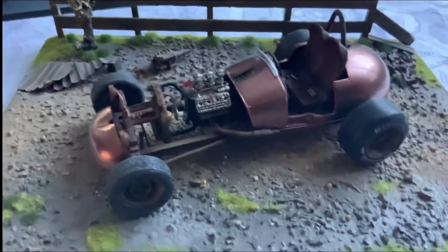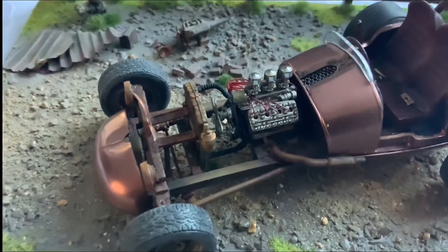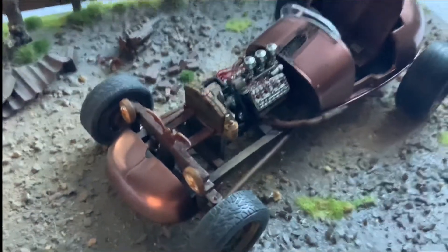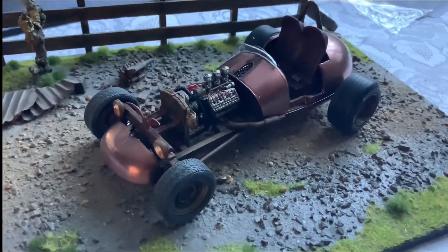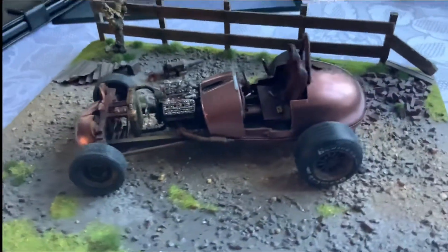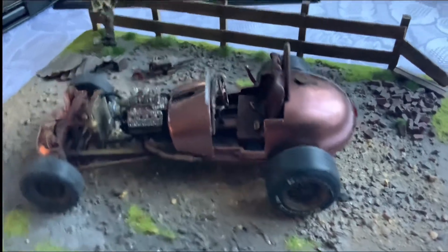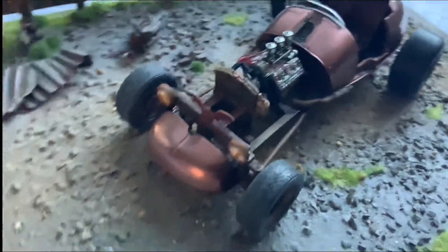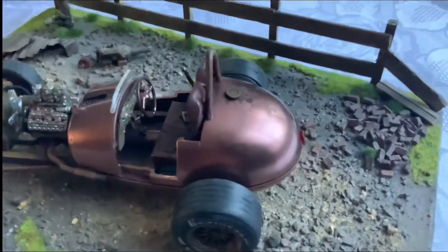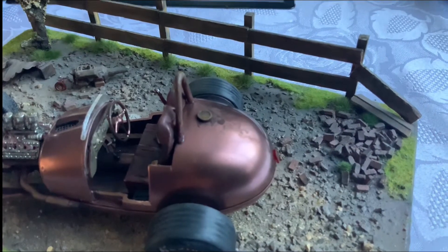I put a flathead V8 in it. I was going to put the twin turbo engine in there, but because it's an old car I thought the big twin turbos just didn't look right, so I went for the flathead to give it the old look I wanted. I've rusted the chassis — lots of rusty bits — and put a filler cap on there as if the fuel has spilt out and run down the body.